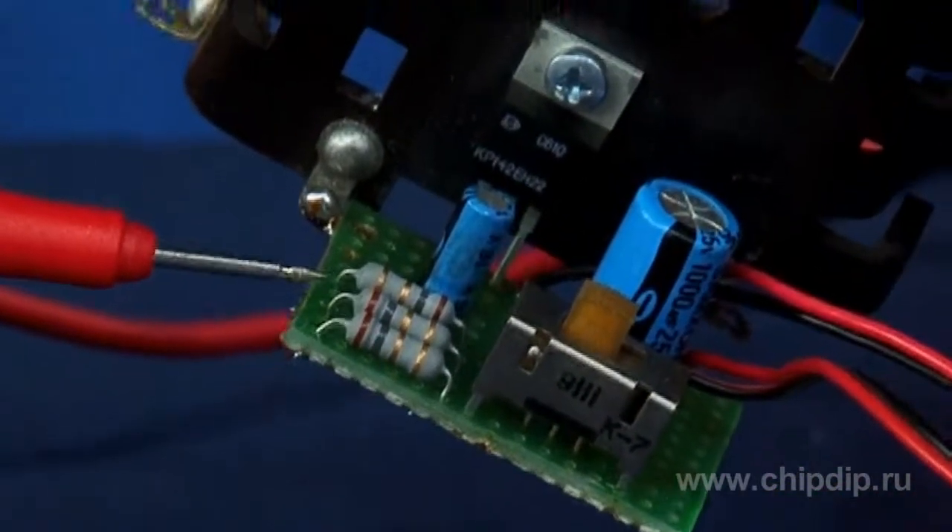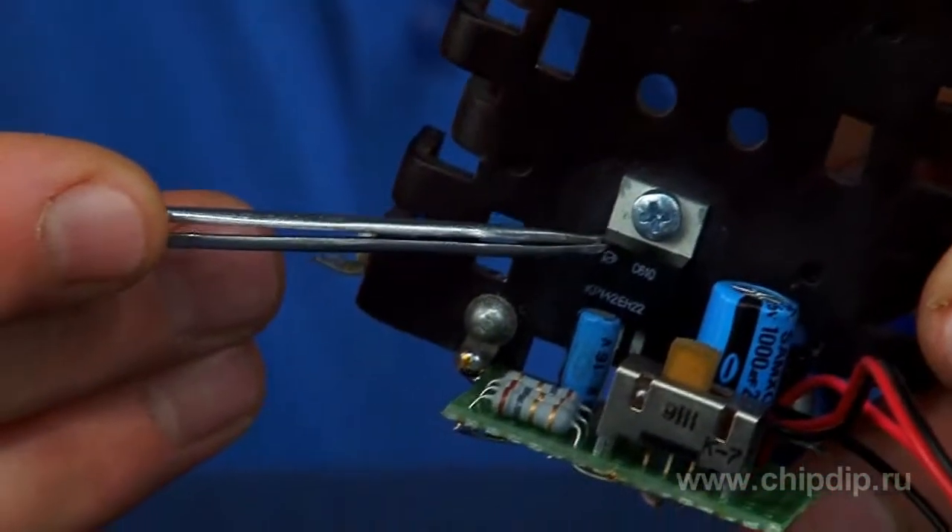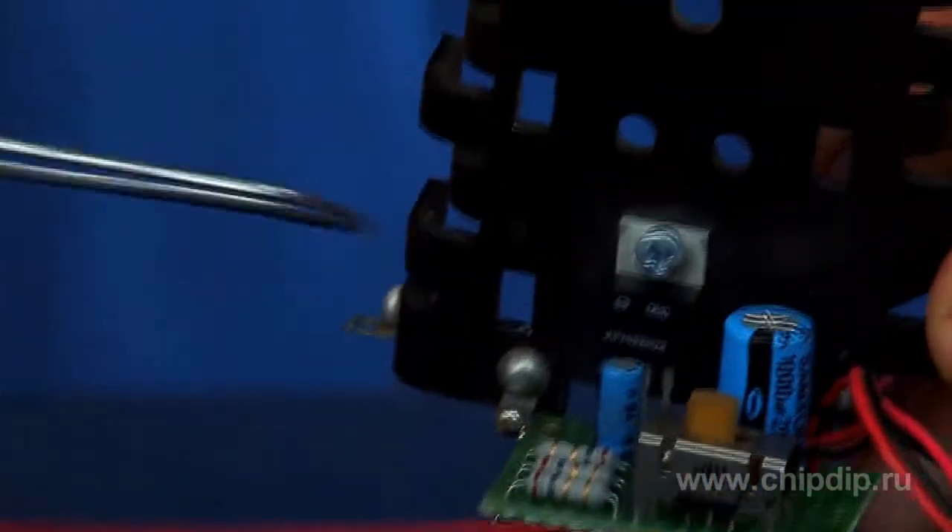The stabilizer capacitor allows charging any type of battery; therefore the chip must be installed on a special heat sink that is used for this very device.